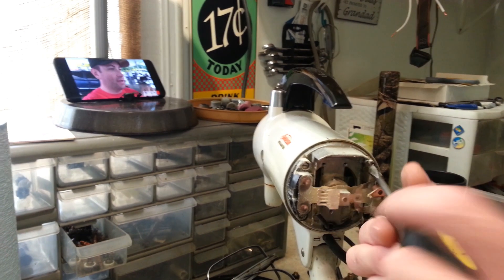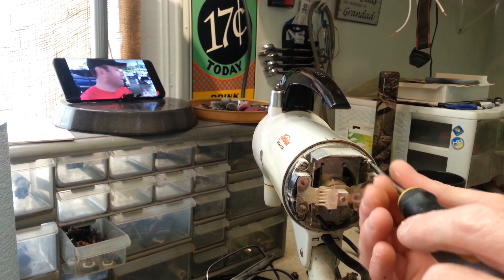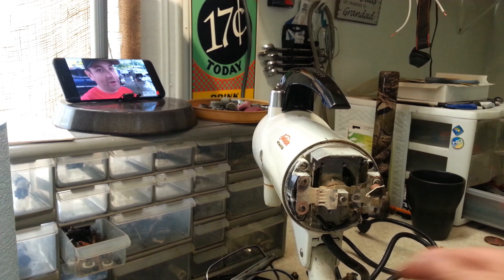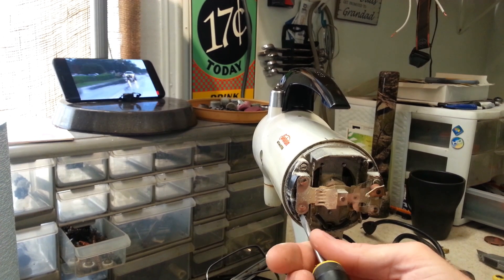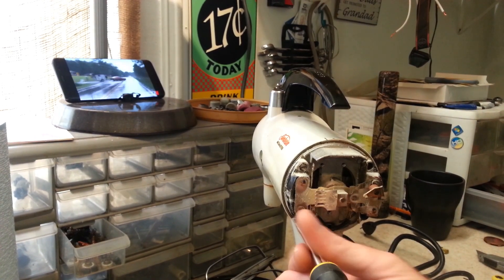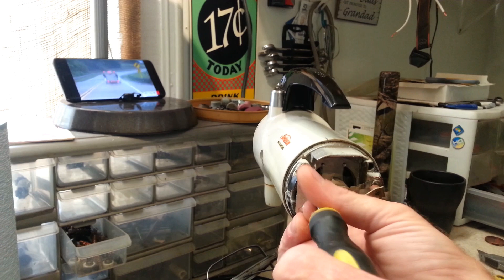The speed control sounds like it's working fine, so I don't think there's any issue with that. It'll probably just need a bit of cleaning — get all this flour buildup off of it. Just about got the speed control off here.